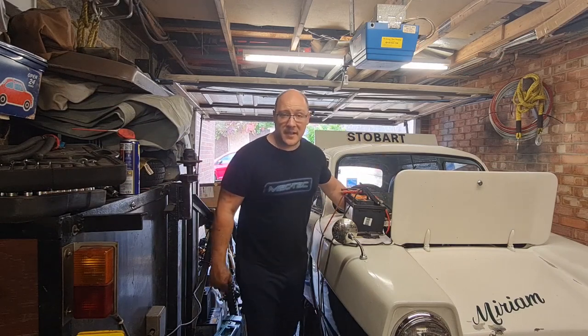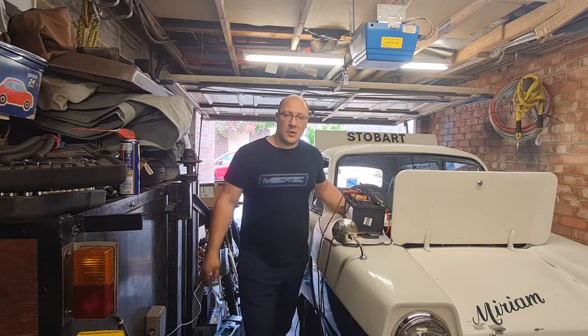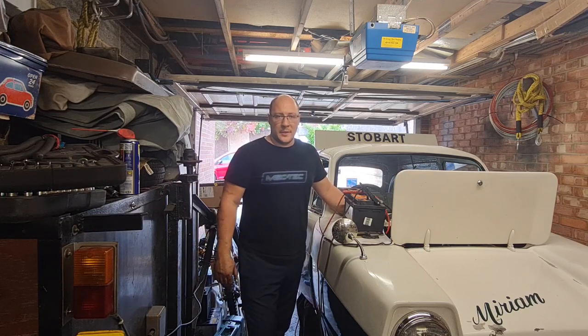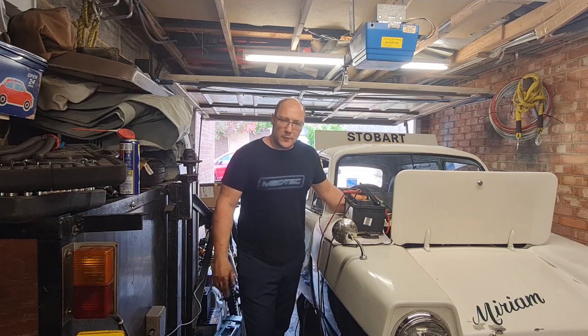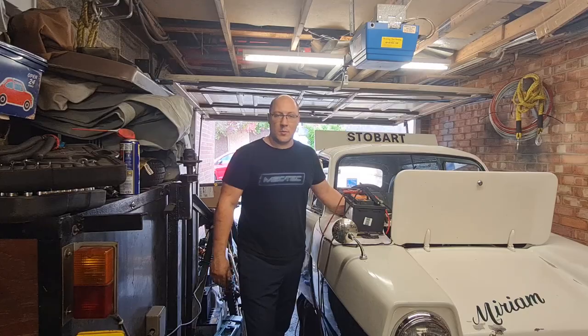Hi everyone, a very warm welcome back to MEC-TECH. Today we are back on the Eddie Stobart Reliant Miriam, as it says on the bonnet there. We're going to get the carburetor off, get it all opened up, cleaned out, sorted out hopefully, and get this running a bit better. So without further ado, let's crack on, get that carburetor off, get it on the bench and see what we're working with.